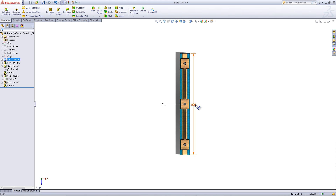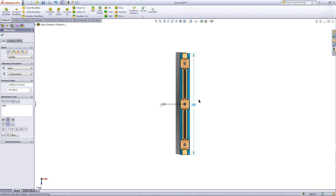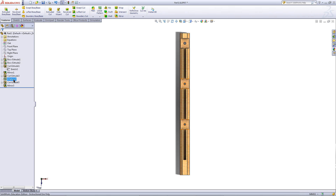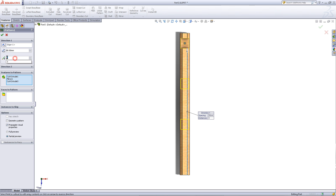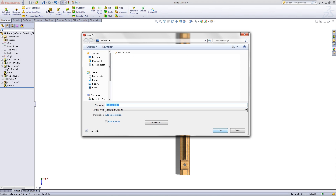Once you've done that, double click on the part again and change this 200 dimension to 280. Rebuild this. Click on the linear pattern and choose Edit Feature. Change the number of instances to 4. Click OK. And then go back and save this as a different name.